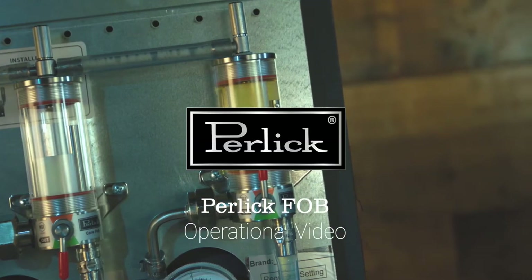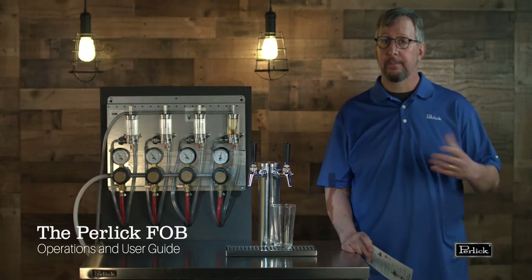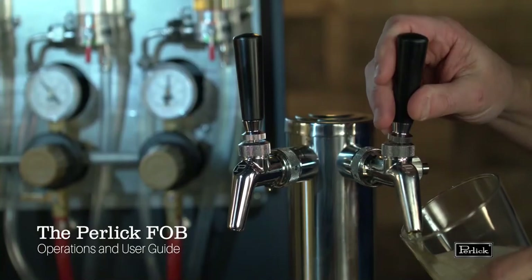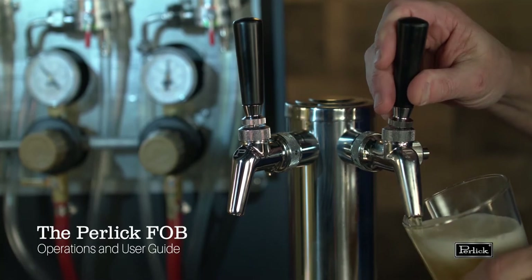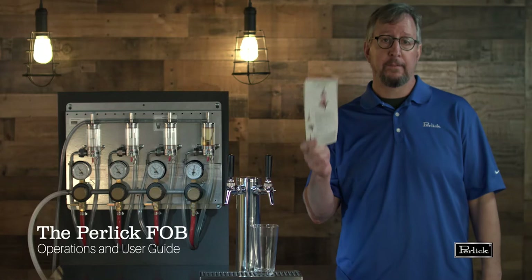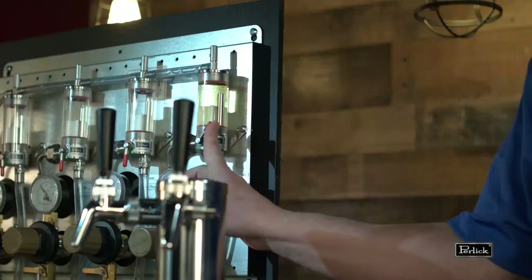Hi everyone. We're here today to talk about the Perlic fob and how it can save you a couple bucks behind the bar. We'll have some helpful hints for your bar staff in terms of operating the fob so they can use it to their advantage, and we'll also introduce you to an instruction card that will help folks in the cooler if they need a quick reference for how to operate the fob while they're changing a keg. Let's get down to this.